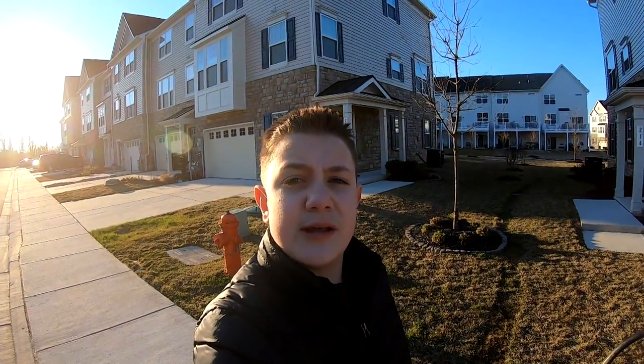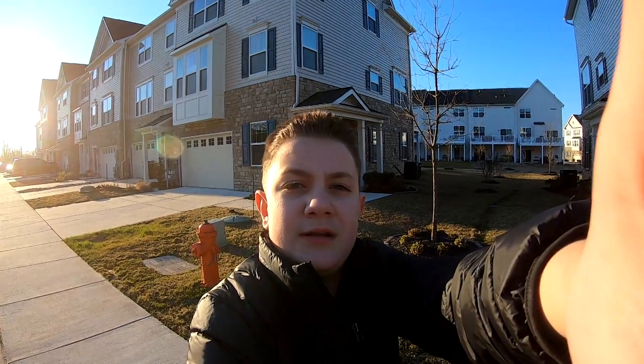Alright guys, with that, I'm Aiden from Aizelon Landscaping. Thank you guys for watching, I'll see you guys on the next one. Bye.